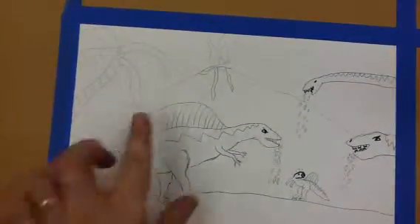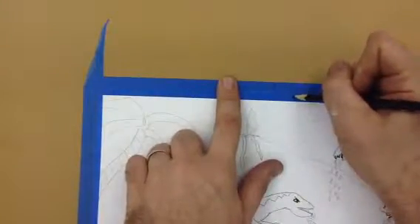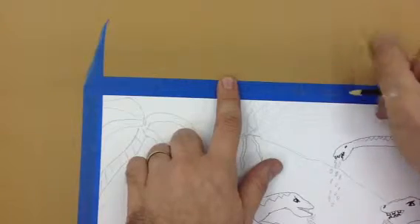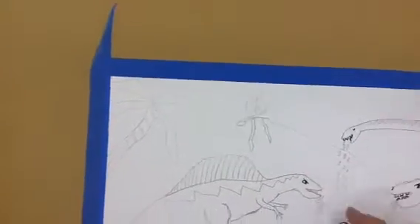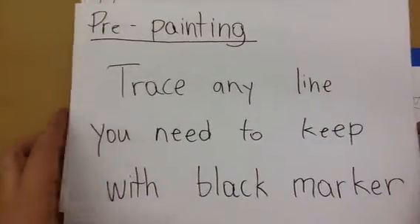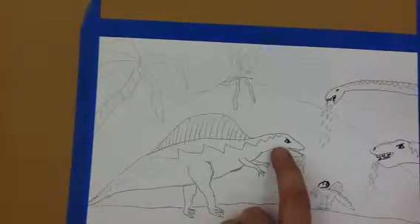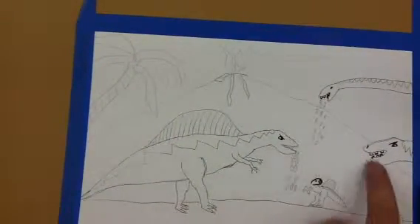Here's my artwork that I'm going to be working on. It's been taped to a board, so write your name on the blue tape. Now, before you start painting, trace any line you need to keep with black marker. These are lines that I don't want to disappear, so I trace them with black marker.